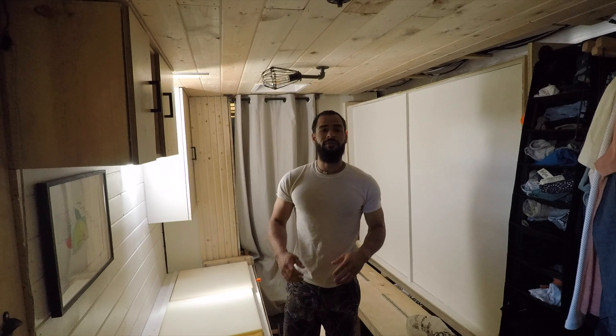Hey guys, Vaughn from Tiny Home Truck. Today I'm just going to show you a quick video on what it's like for me to take down my bed, put up my bed, and how long it takes. Let's go.